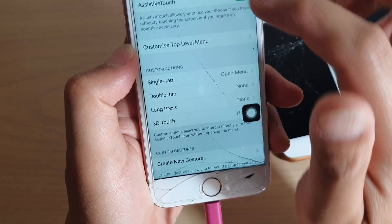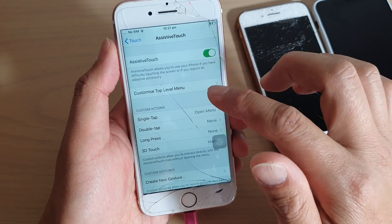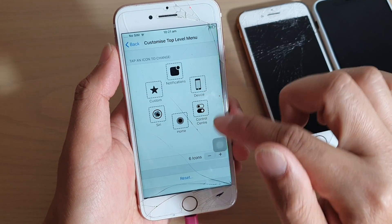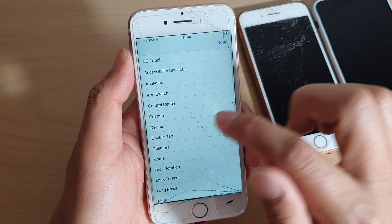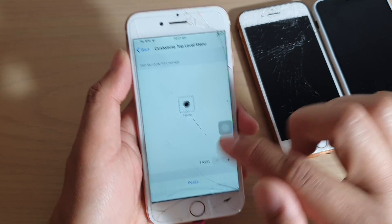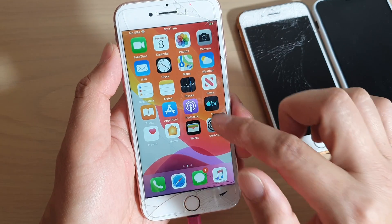First, tap on Settings and make sure you are in Assistive Touch. Once you're in Assistive Touch, you can see there is a Customize Top Level Menu option. You can remove all the items, then tap on the remaining item and change it to Home, and tap Done.